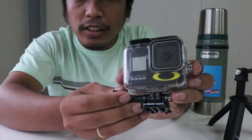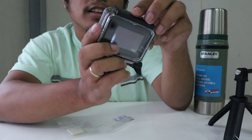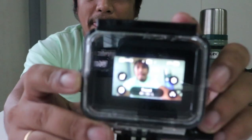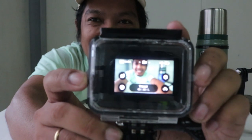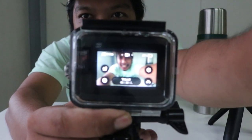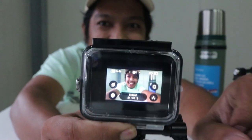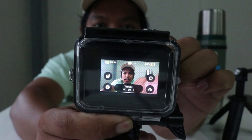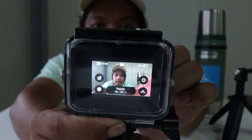Let's try the buckle. I'll leave the protective cover on since I'm not sure when I'll actually be using this.